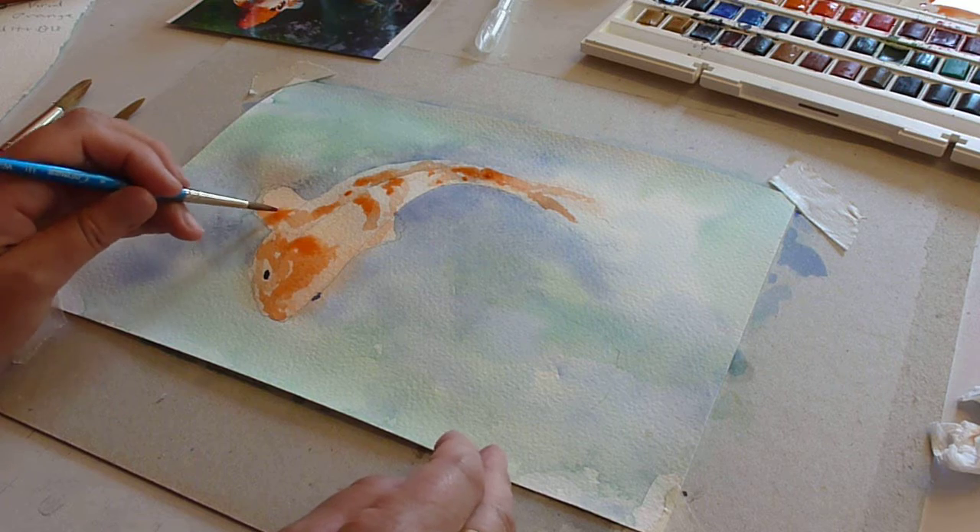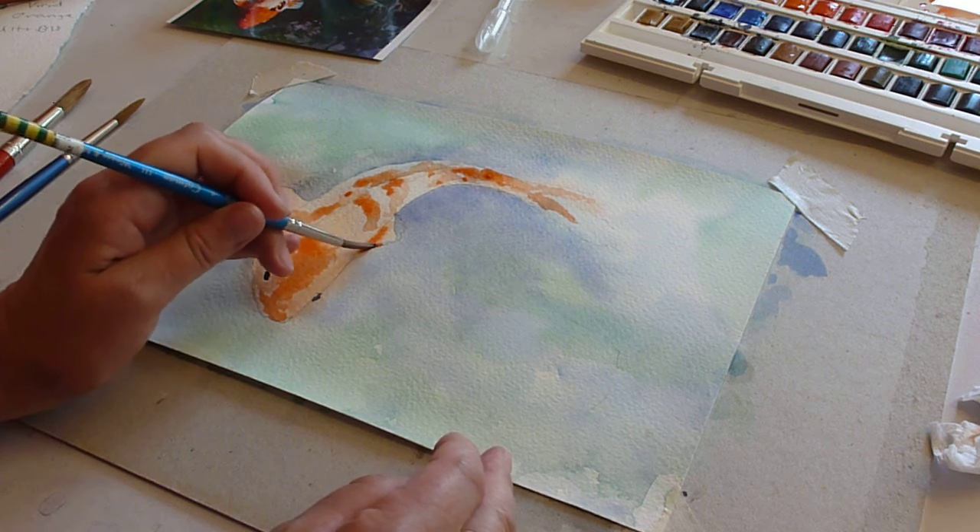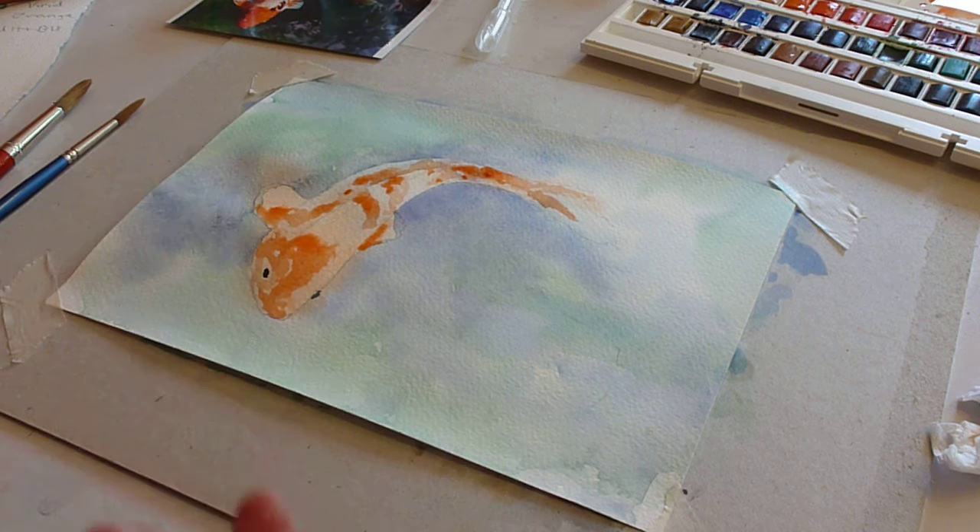Maybe a tiny bit on each of the fins, and I think we'll stop at that for the moment. I'll do the next bit when he's dried — thank you.